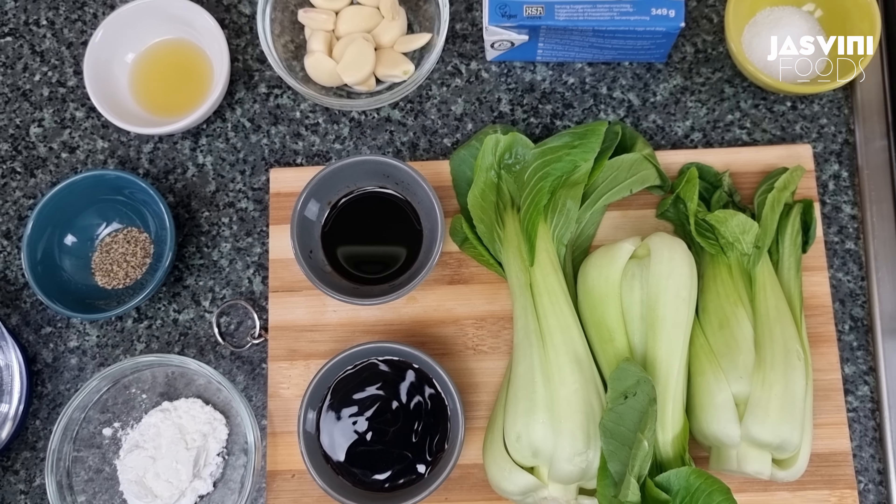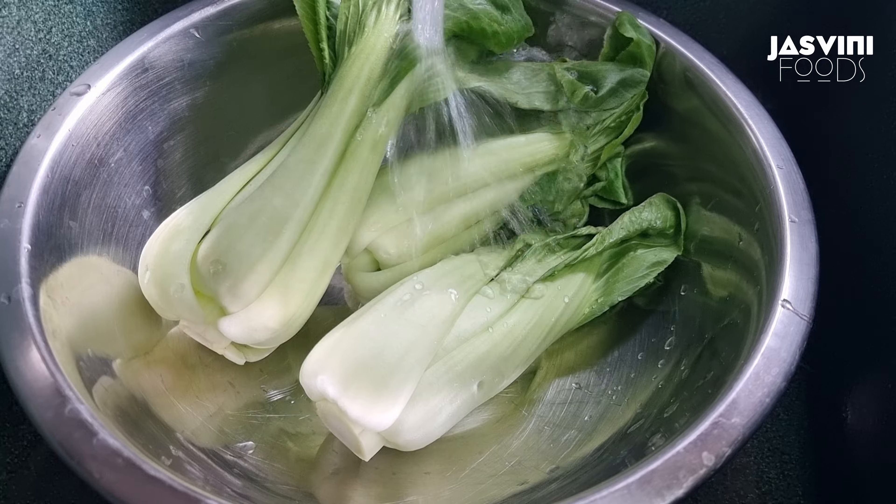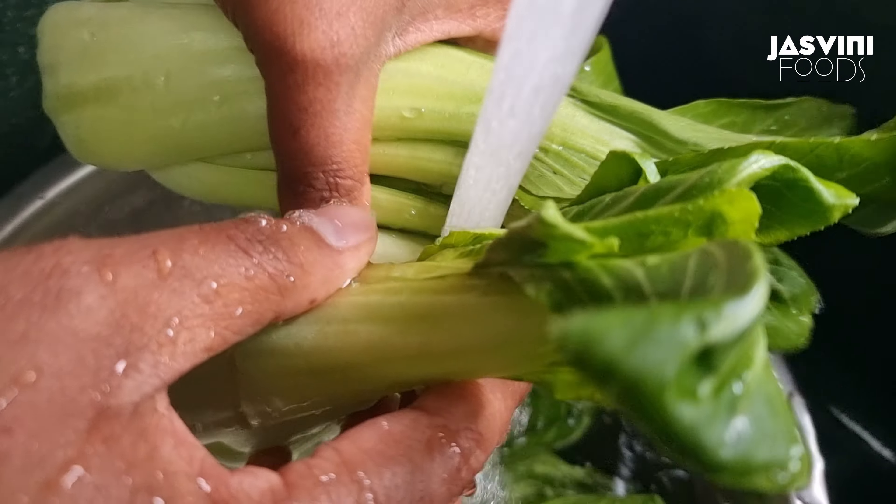Let's try to make a stir-fry with bok choy and tofu. First, let's prepare the bok choy.